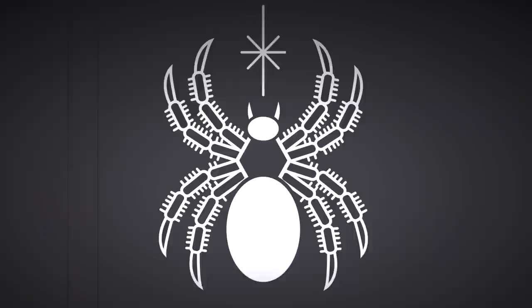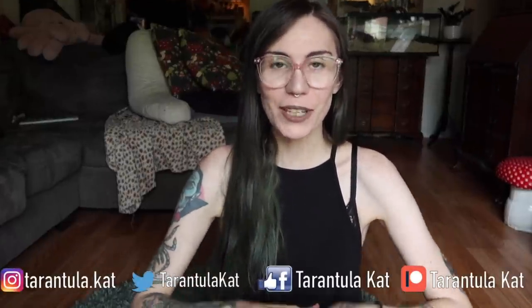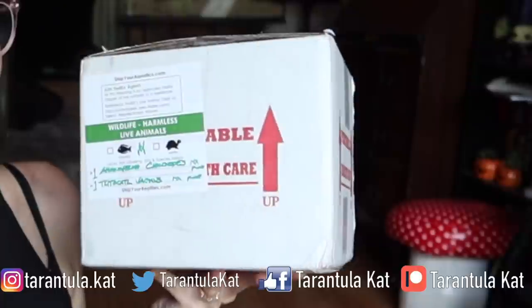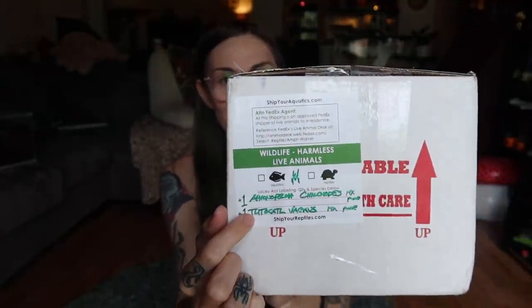Oh my goodness, I'm trying to keep my voice down. I need to contain my excitement. Hi everybody, welcome back to my channel. Today we are going to be unboxing some tarantulas from Micro Wilderness — an Aphonopelma chalcodes and a Tliltocatl vagans.